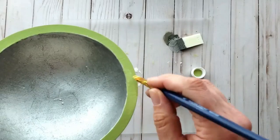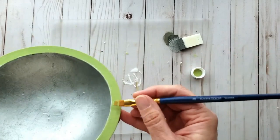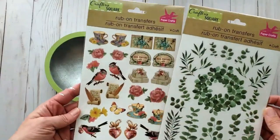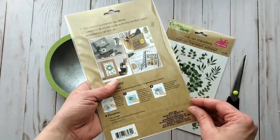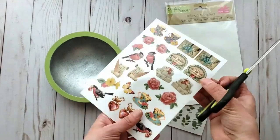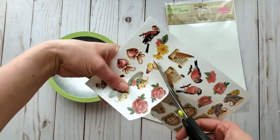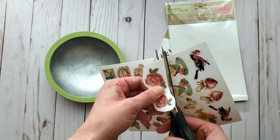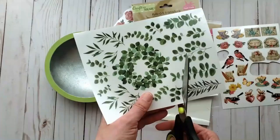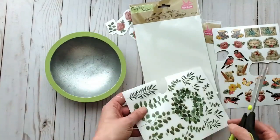I'm touching up the edges with the beautiful green paint — such a pretty garden-y color, so fresh. Now I'm going to use some rub-on transfers from Dollar Tree. I love these rub-ons. I'm cutting out roses, butterflies, flowers, and some greenery from different selections of rub-ons. You can use anything you'd like, but I really love this garden look.